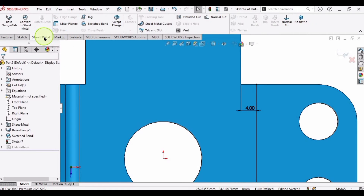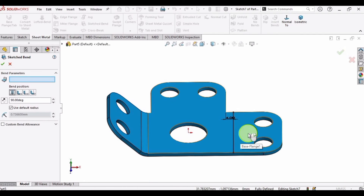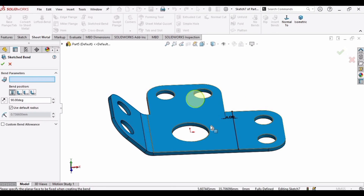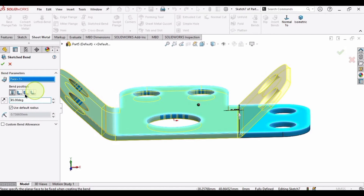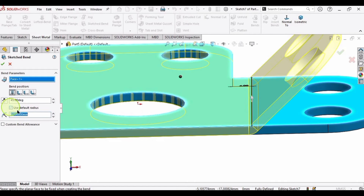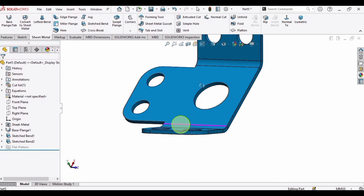Go to Sheet Metal and select Sketch Bend again. Clear this window if anything extra is selected. Select this face and set the angle to 45°. You can also specify the material condition — Material In, Offset, or Material Out. Uncheck the default radius box and specify 5 mm. Check the box to confirm.